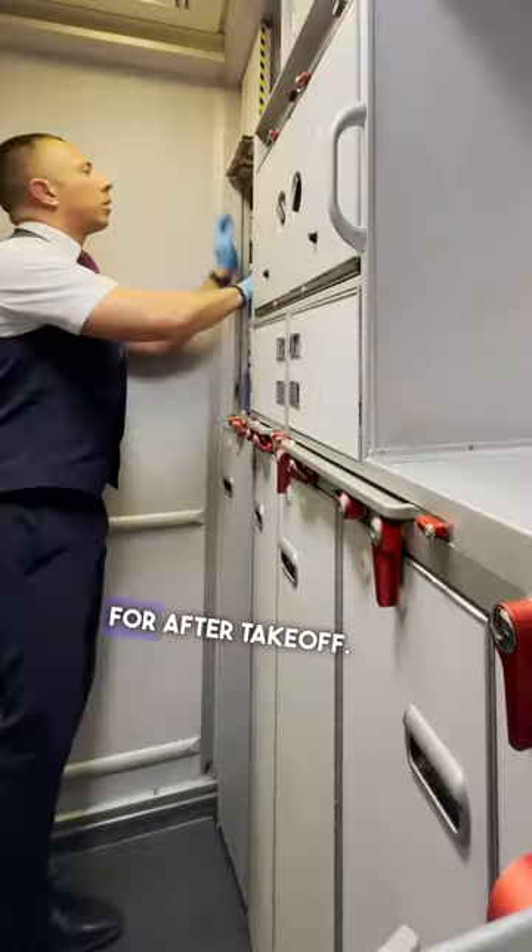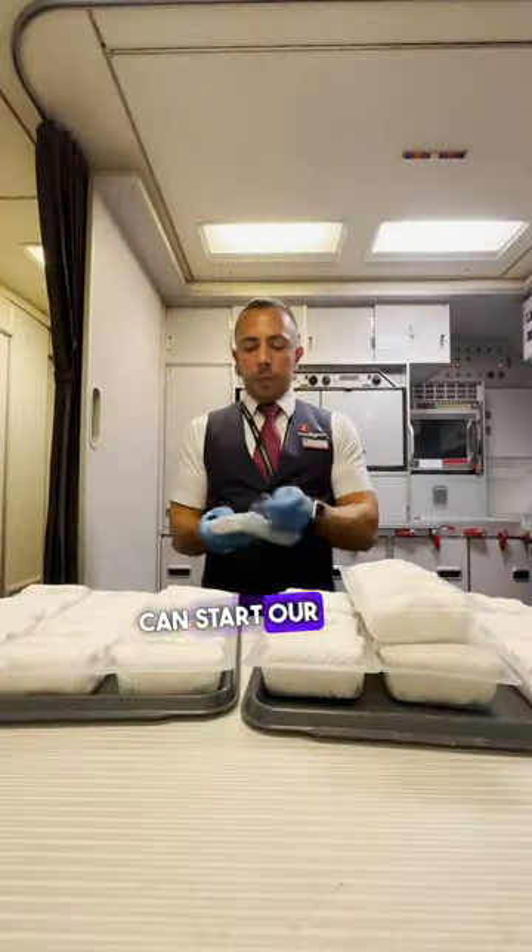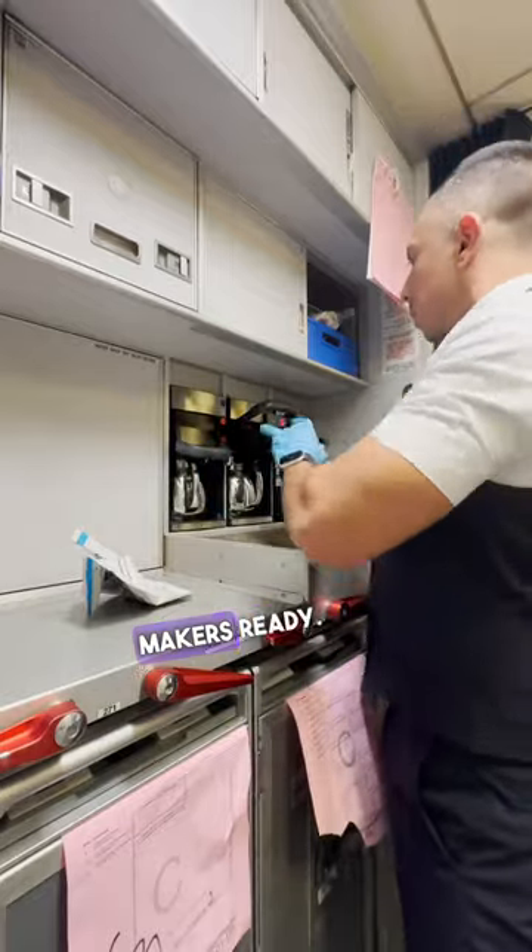I then start getting my towels ready for after takeoff. The more you do on the ground the better and the faster we can start our meal service in the air. And lastly I get my coffee makers ready.